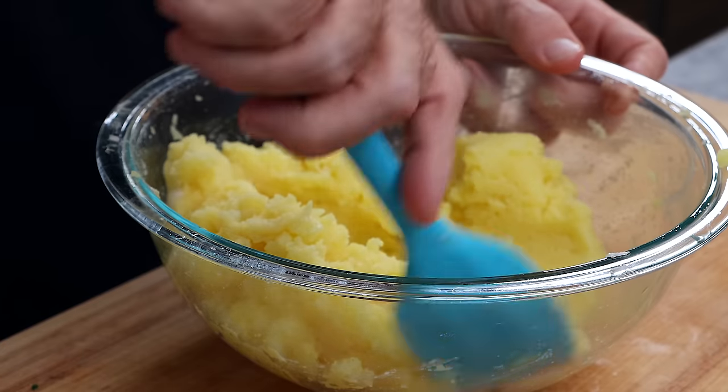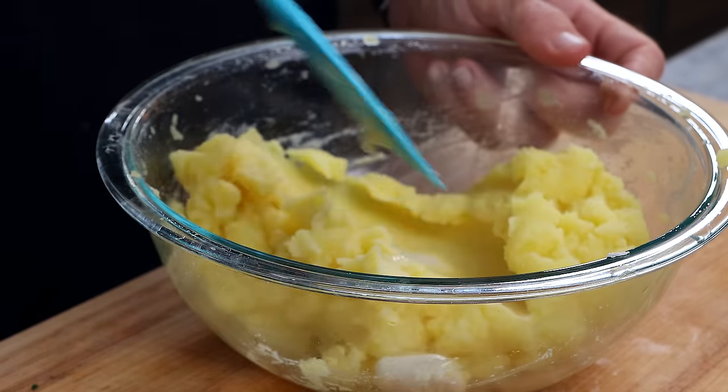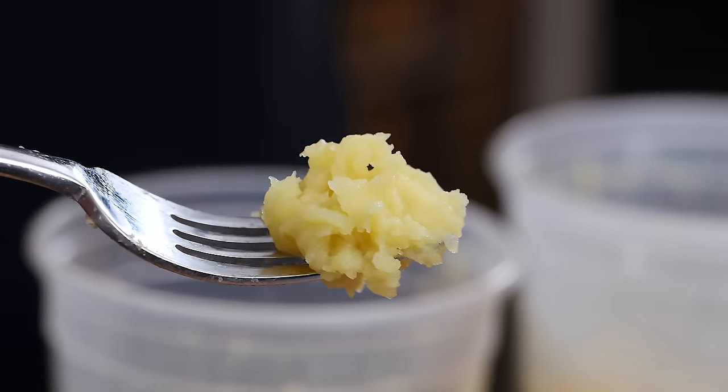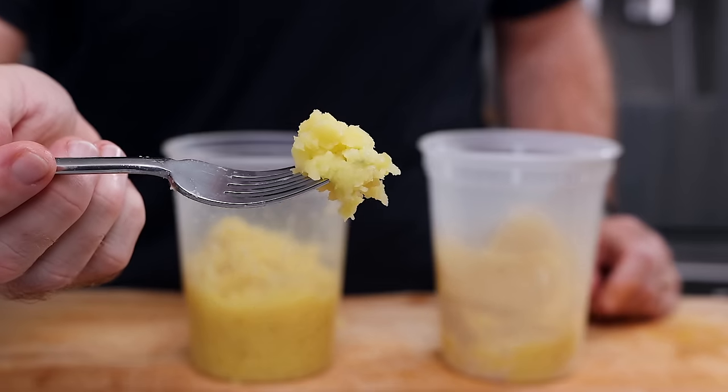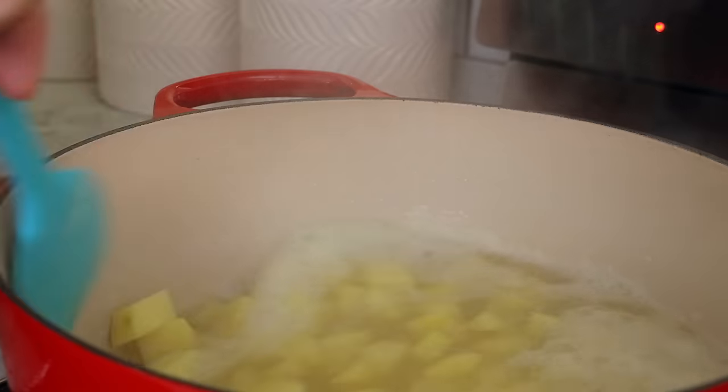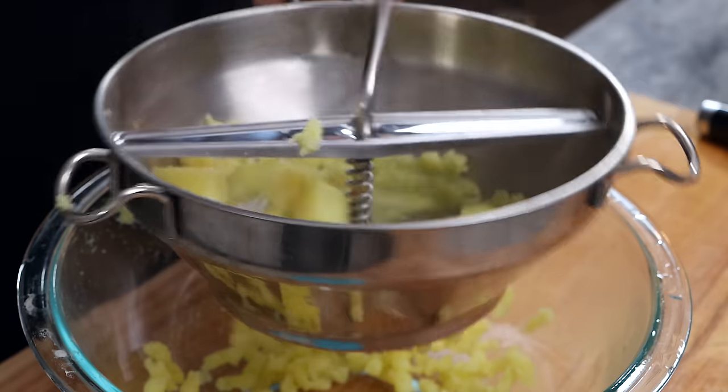I tested the secrets for perfectly creamy mashed potatoes, and I think I found what works the best. These are the creamiest, smoothest mashed potatoes I've ever had, and all it takes is four ingredients. I wanted to test how they're cooked, how they're mashed, and how they're finished.